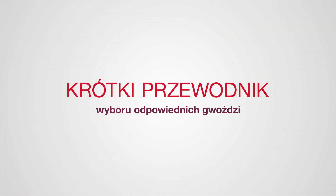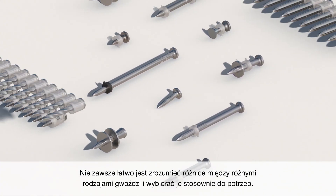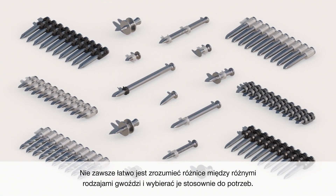Quick Guide to Selecting the Right Nail. It's not always easy to understand the differences between the various nail types and to select the right nail for your needs. Let's look at three key questions you can ask yourself.